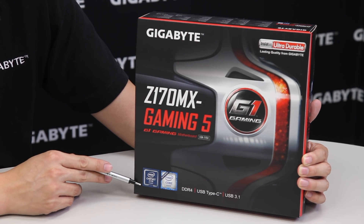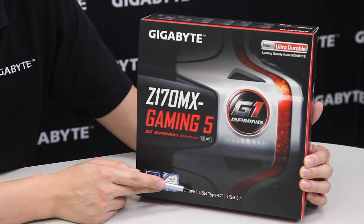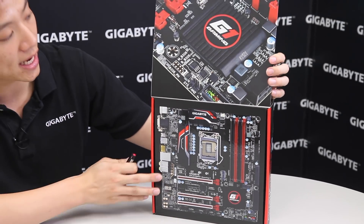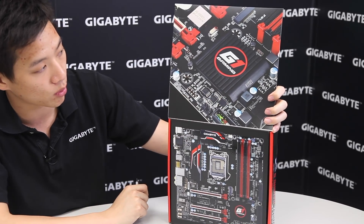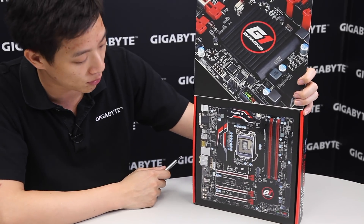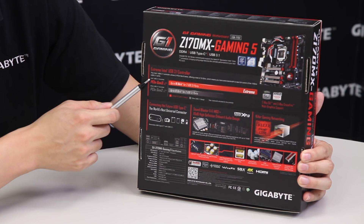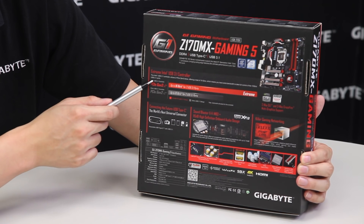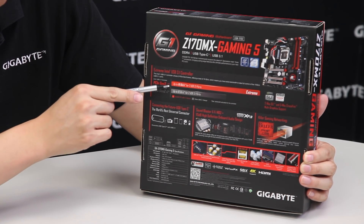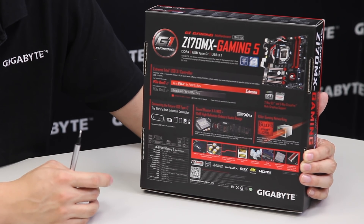Right here you can see it's using an Intel Z170 chipset. The board supports DDR4 as well as the new USB Type-C connector and USB 3.1. USB 3.1 actually only supports up to 10 gigabits transfer — that's the bandwidth it's able to support. Our board will support up to 16 gigabits of bandwidth, but only 10 will be needed, giving you that boost just in case you need it.